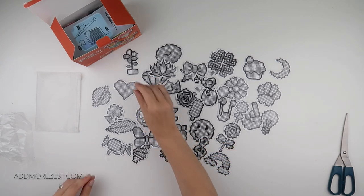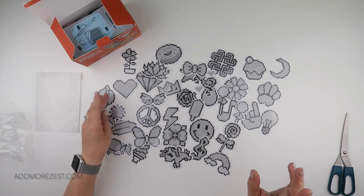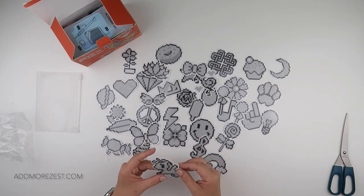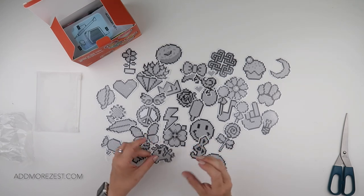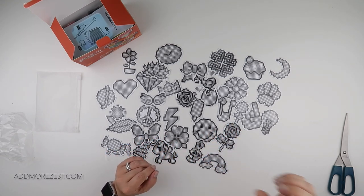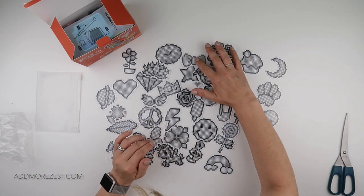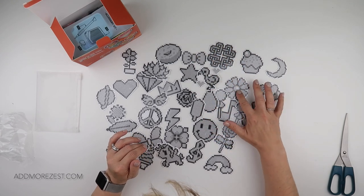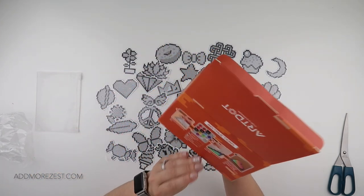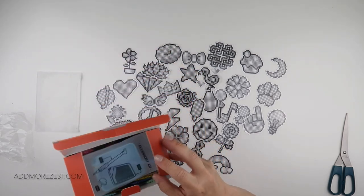I think you could create some fun stickers for books, maybe create a masterpiece for a bedroom wall, a chore chart, stick some onto cards, or pop some magnet on the back - or stick them straight onto magnets. The possibilities are endless and I think these are going to be really really fun to do.